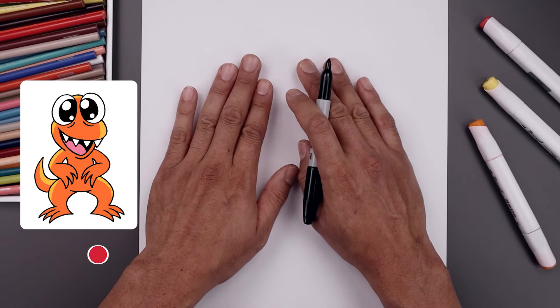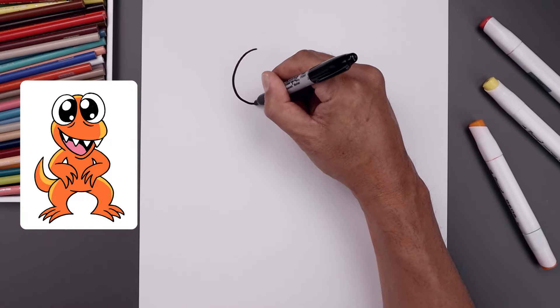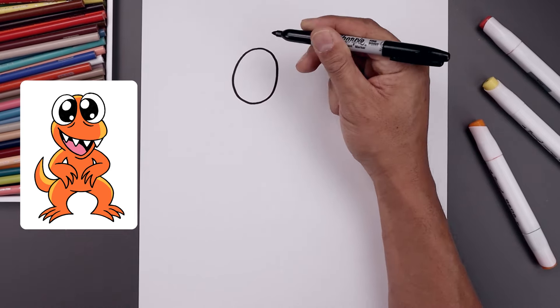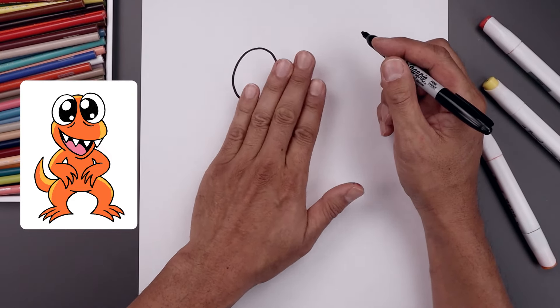Let's begin today's lesson by drawing two ovals along the top of our page for the eyes. We start with the one on the left at the very top, bring this around towards the bottom of the eye and then back up towards the top. Now you want to leave a small gap in between the eyes and draw the same thing on the right in a slight angle.